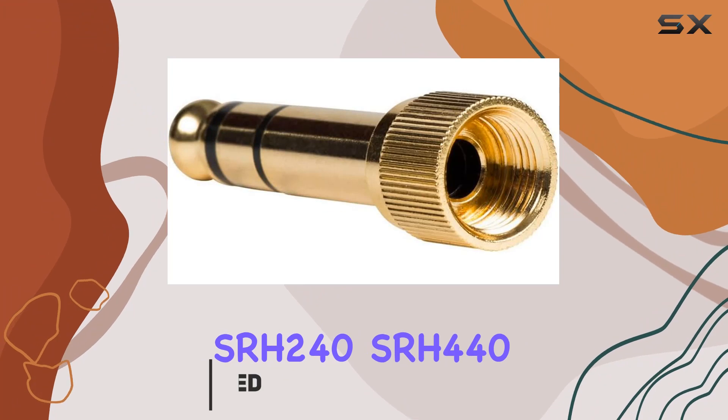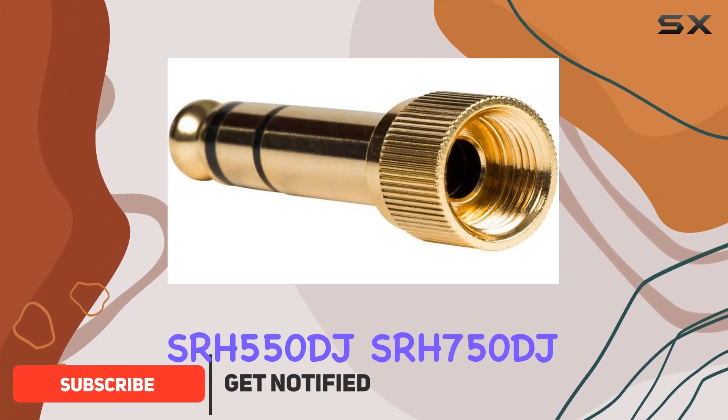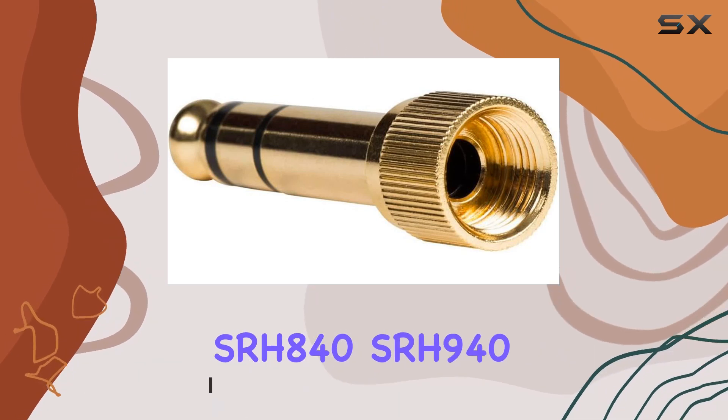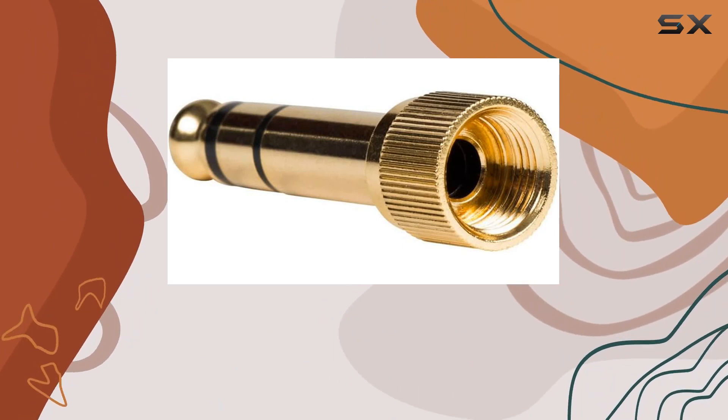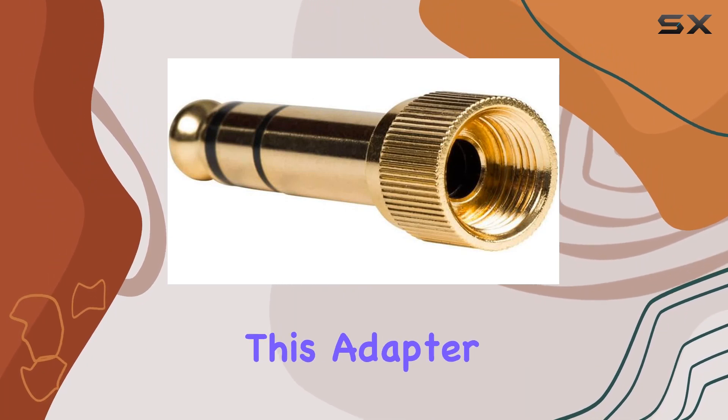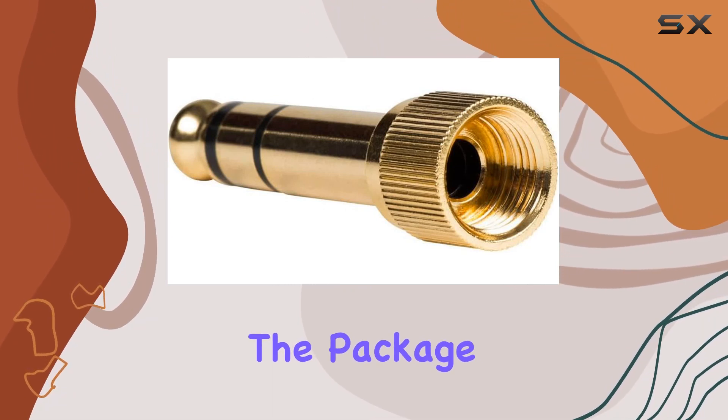If you own the SRH240, SRH440, SRH550DJ, SRH750DJ, SRH840, SRH940, SRH1440, or SRH1840, this adapter could be a game-changer.